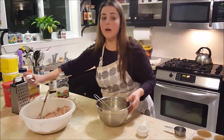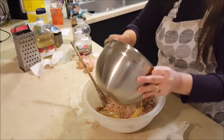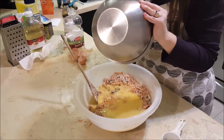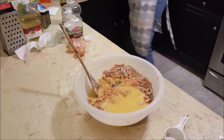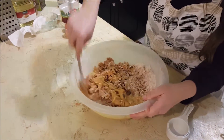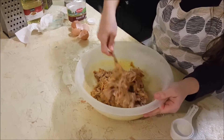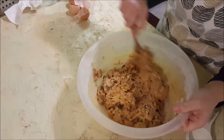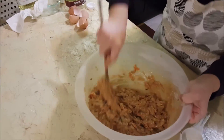We're going to add the wet ingredients to the dry bowl. As you can see, it's a very hearty mixture. It smells delicious — you can smell the cinnamon and the fruits.